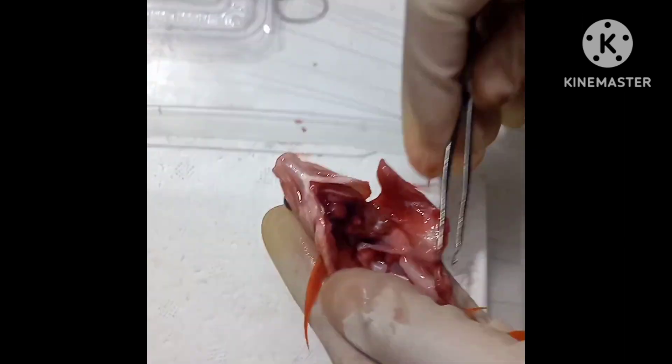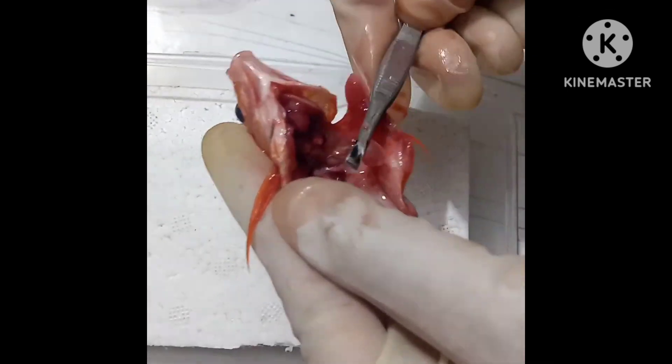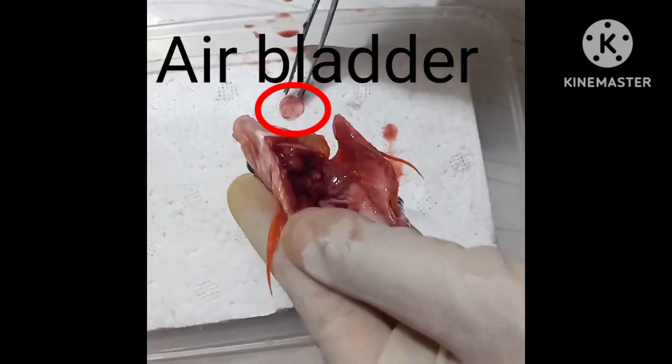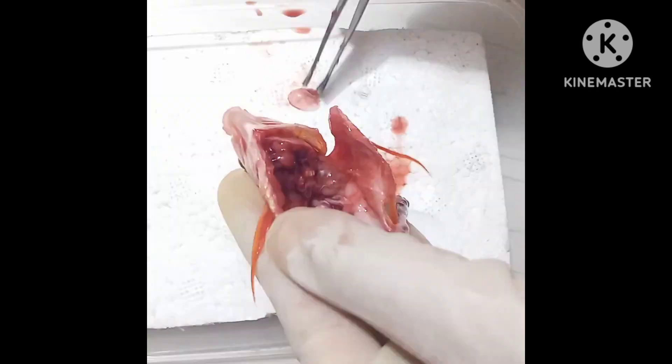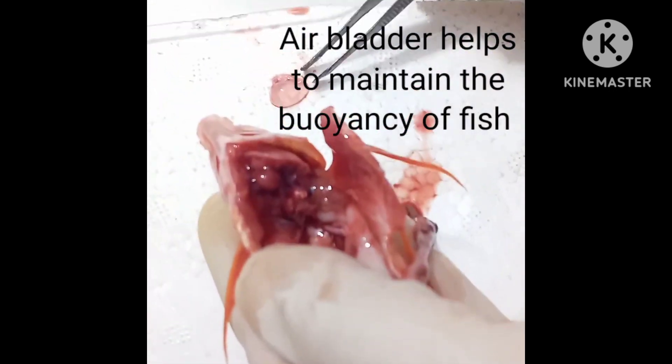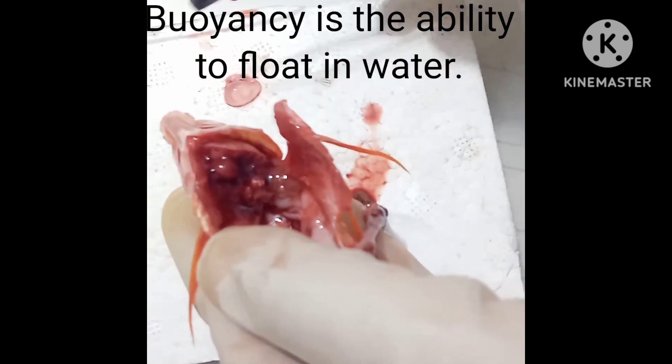This one is its air bladder — it has two sides. Air from one side has been released. The air bladder helps to maintain the buoyancy of the fish. Buoyancy is the ability to float in water.